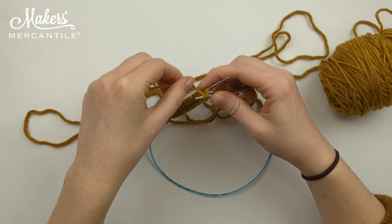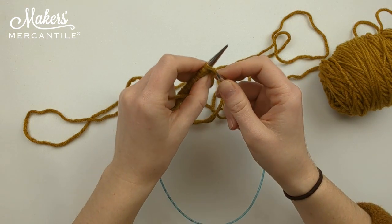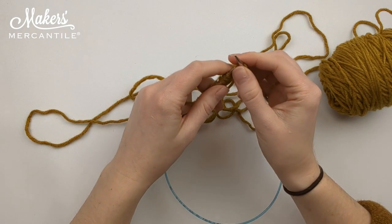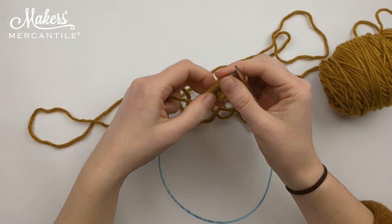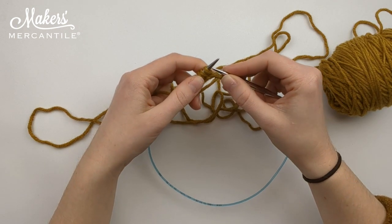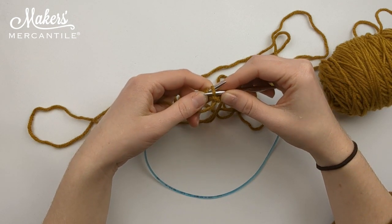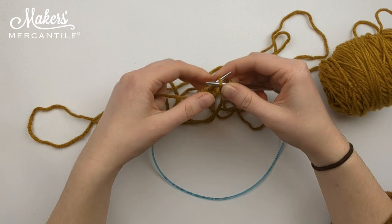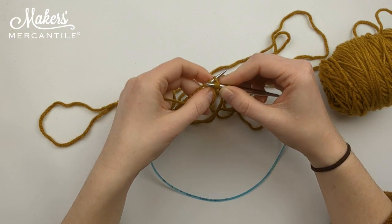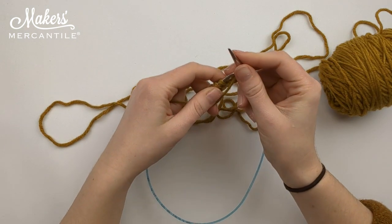We're still going to yarn over from front to back, pull it through, and slip that stitch off our left needle. To purl, we are going to go from back to front through that front loop, yarn over from front to back, pull through, and drop that stitch off.